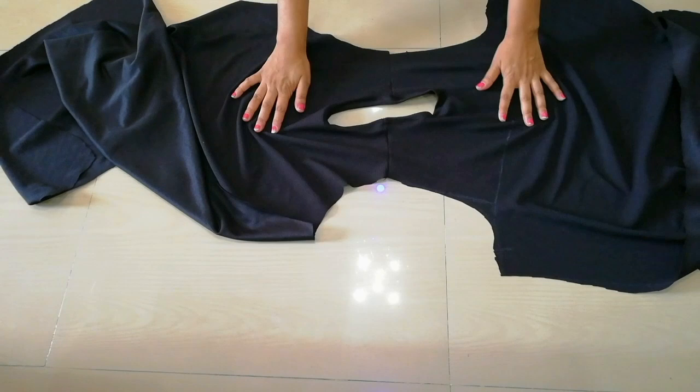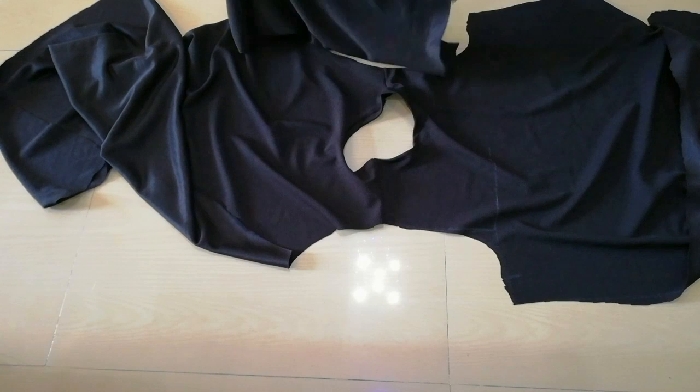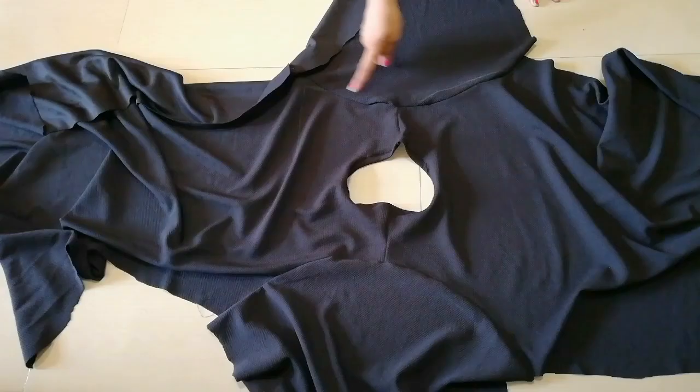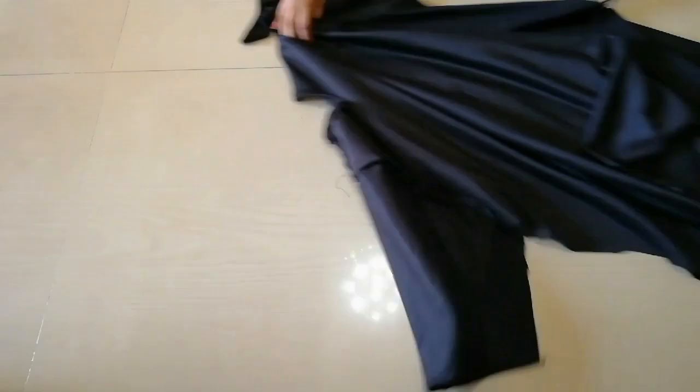Now we add the sleeves. If you don't need sleeves, you can fold it. But we are making a pols-romwear-inspired dress, that's why I'm adding sleeves. So I'm adding these two sleeves to my shoulders. You can keep the length of the sleeves as much as you need. I joined the sleeves, and the bottom of the sleeves will be hemmed 1 inch.